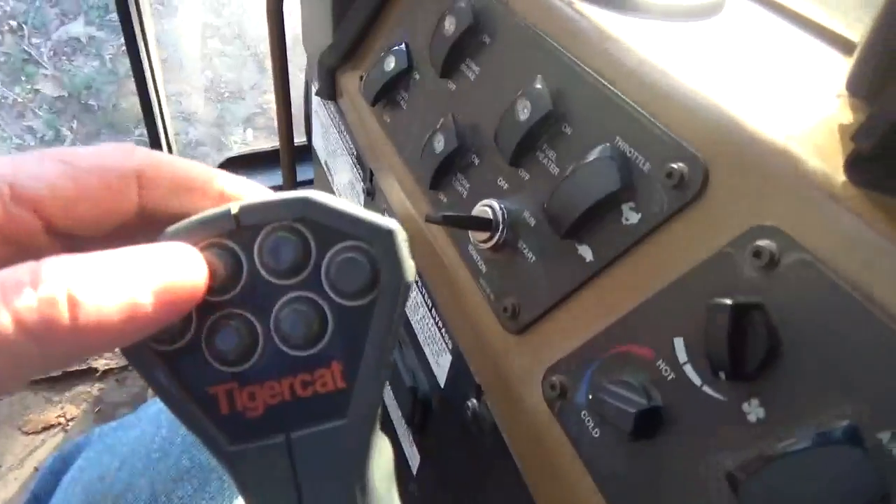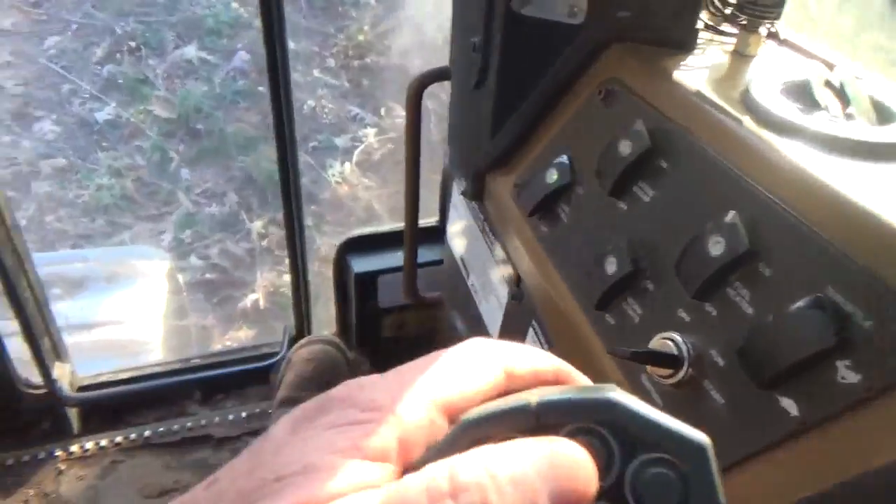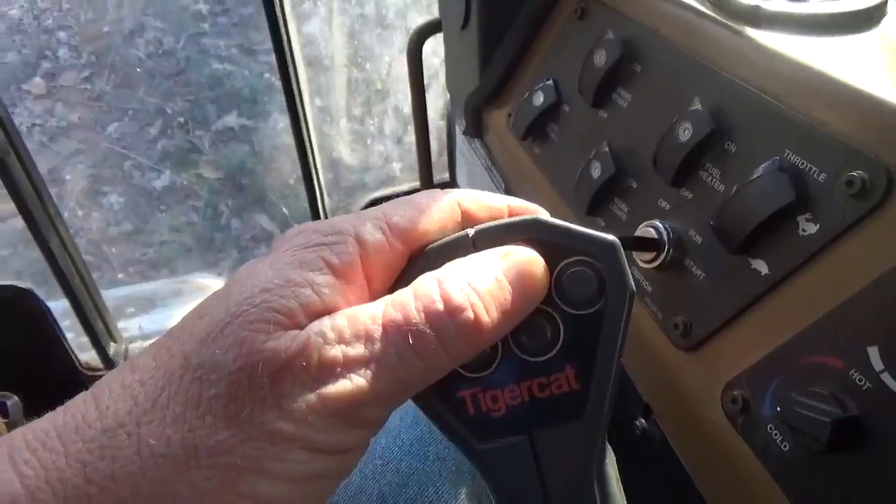Right here on this side, if I hit the inside button, it tilts it forward toward your idlers. If you hit this button right here, it tilts it back.